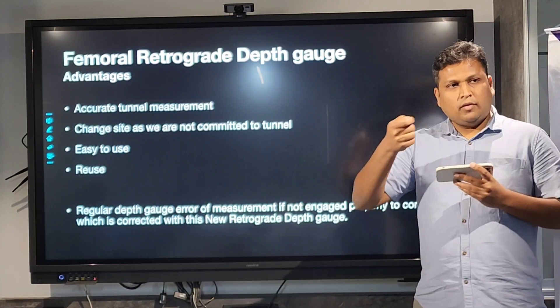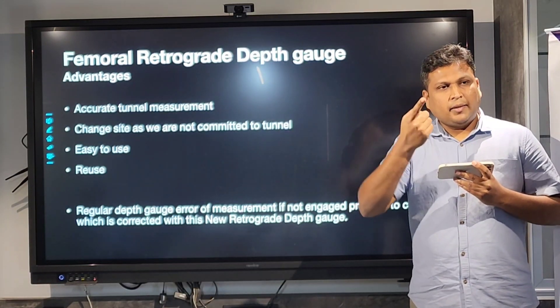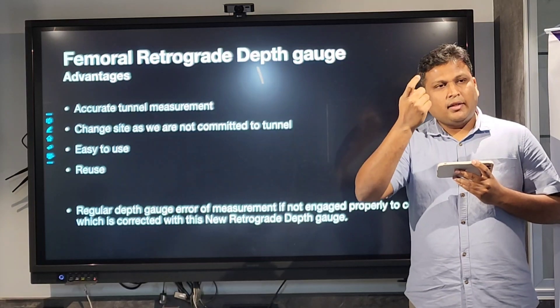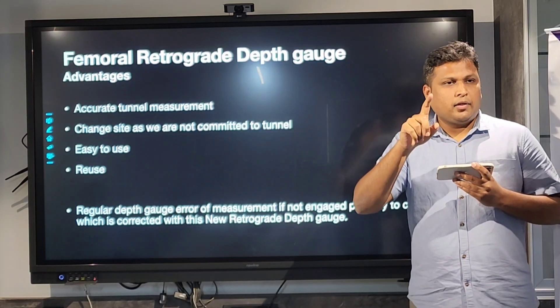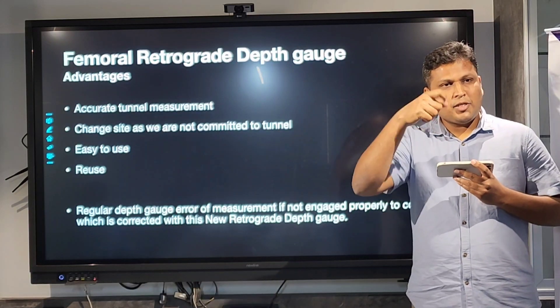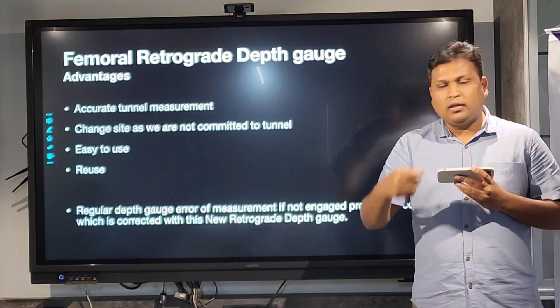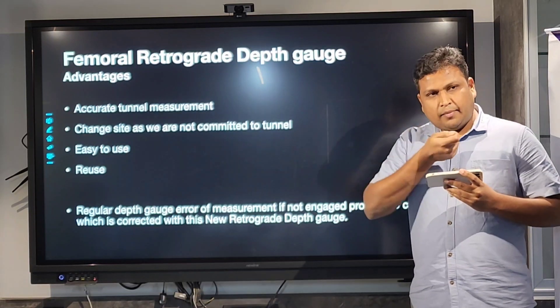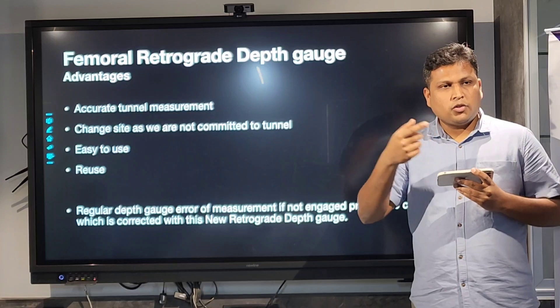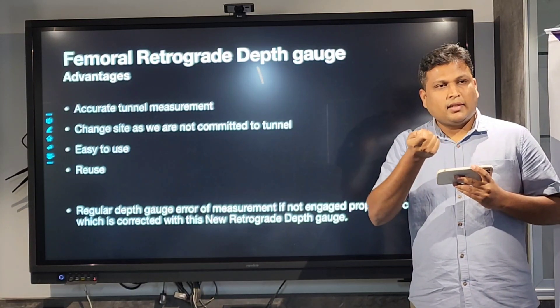Compared to the regular depth gauge which we use — which passes through our regular portals and the depth gauge hook abuts the cortex — it sometimes doesn't happen correctly. If you are not exactly at the outer cortex, you might get errors in the measurement of the femoral tunnel. This is the antegrade depth gauge I am talking about. In our retrograde depth gauge, that doesn't happen, because the pin is exactly at the mark where you want it to be, and you can measure the tunnel length clearly.